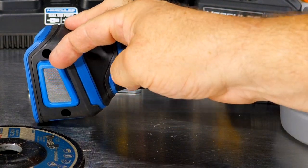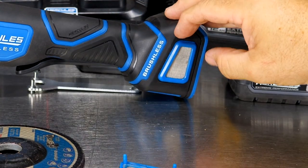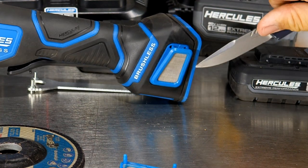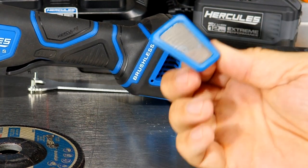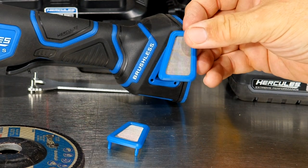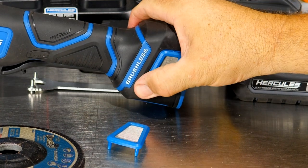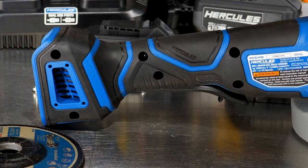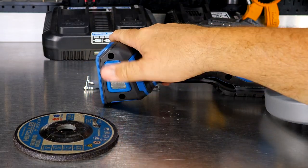Wait — I spoke too soon. These screens are actually removable! That's awesome and something you definitely need to take note of. From time to time, as these clog, take them off, blow them out, and replace them. This plays a critical role in ensuring your grinder stays safe and that those electronics don't get metal shrapnel blown through the tool. Kudos to Hercules for making that happen.